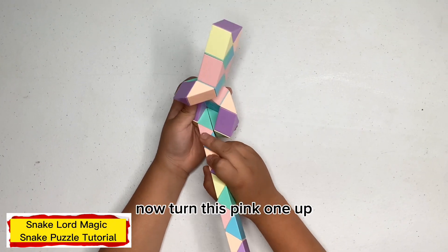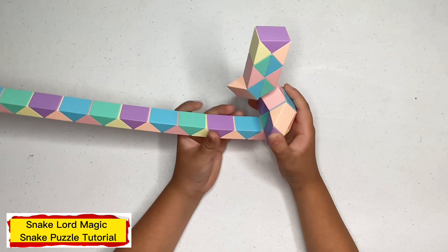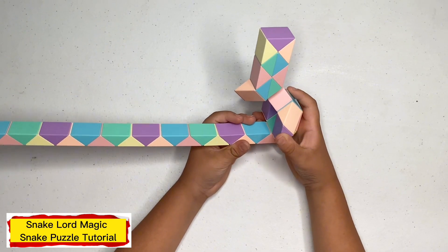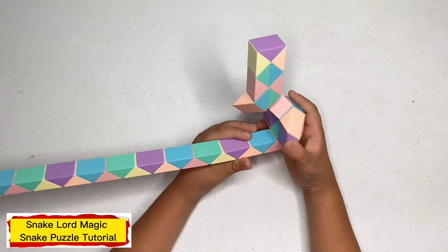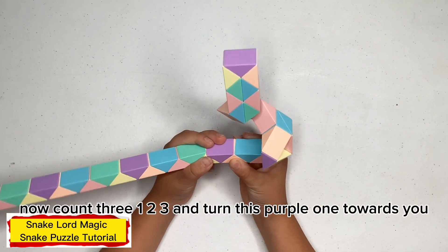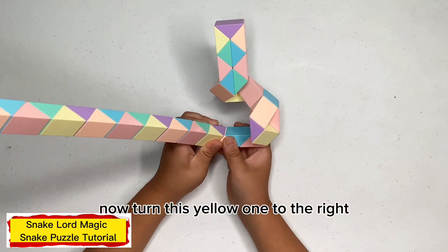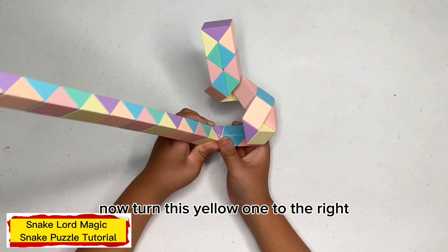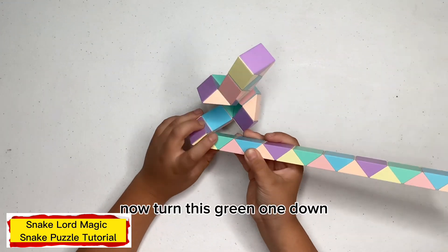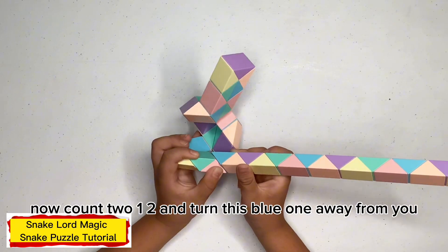Now turn this pink one up. Now turn this pink one up, and check this green one down, and turn this green one down, and keep away from you.